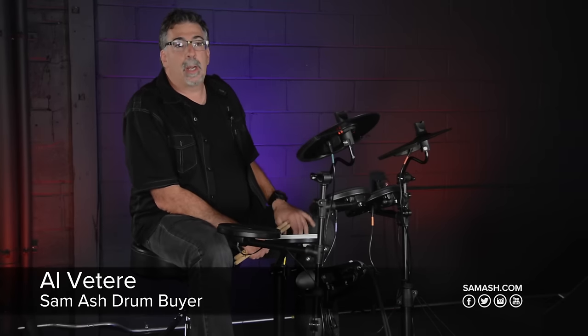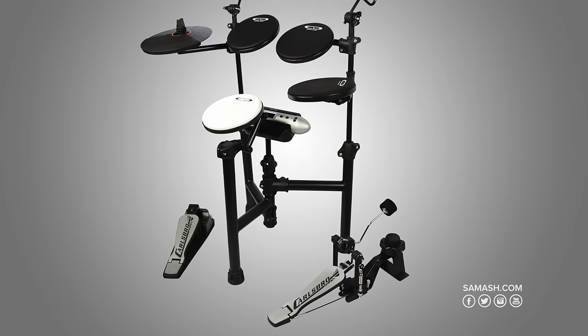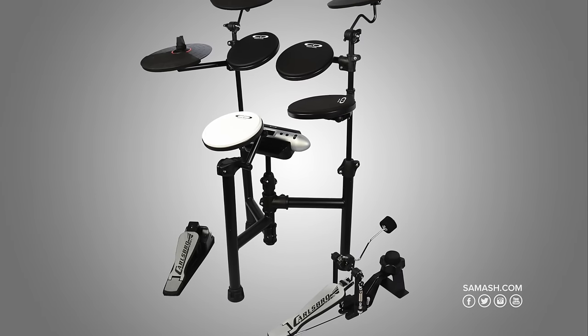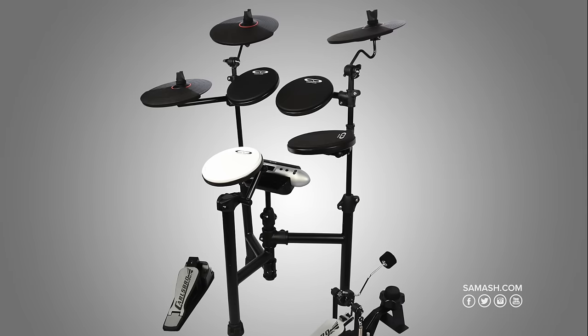Hey everybody, my name is Al Vitieri, I'm the drum buyer for Sam Ash Music, and I'm here today to talk to you a little bit about the new Carlsboro Electronic Drum Kit. It's a great drum set — compact, portable, with a lot of different features. I'm going to take you through some of those features now.